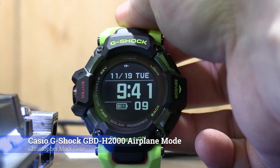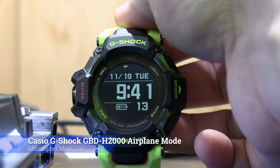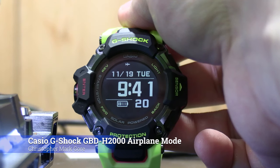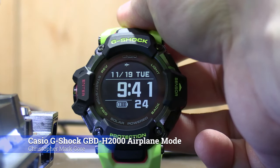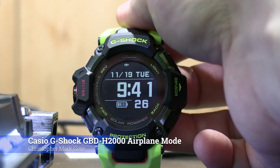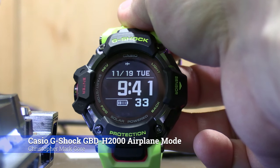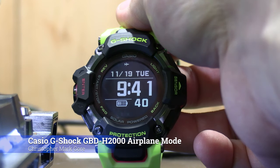Hey there, this is Chris Gore. Just a quick little thing about the Casio G-Shock. This is the GBD-H2000, so it's one of their fitness G-Shocks — the G-Squad is what they call it. It's got a heart rate sensor in the back and Bluetooth to connect up to your phone. There are a few others like this, so this will probably apply to the H1000 and the H5600 and some others as well.